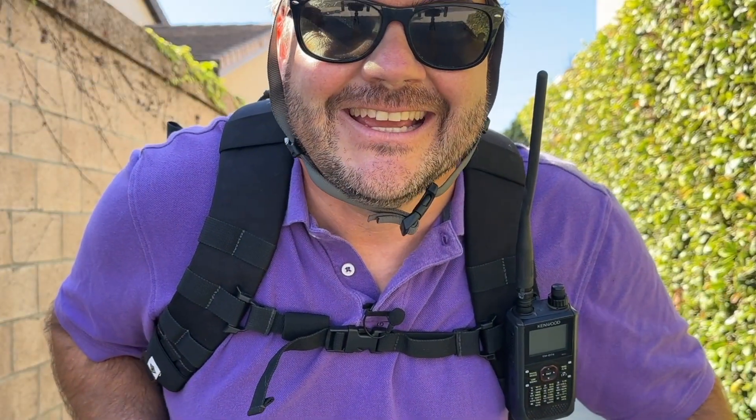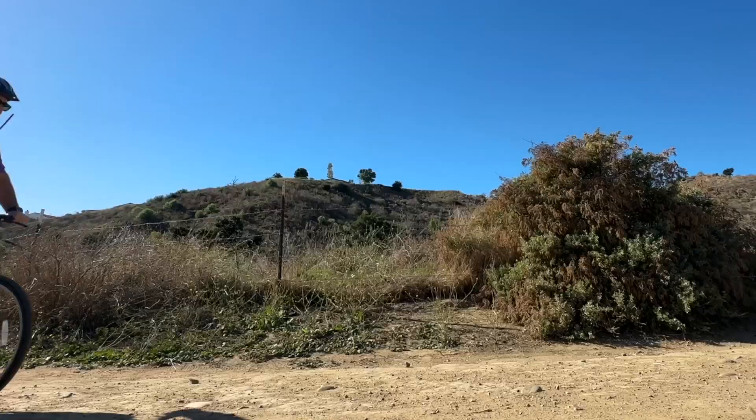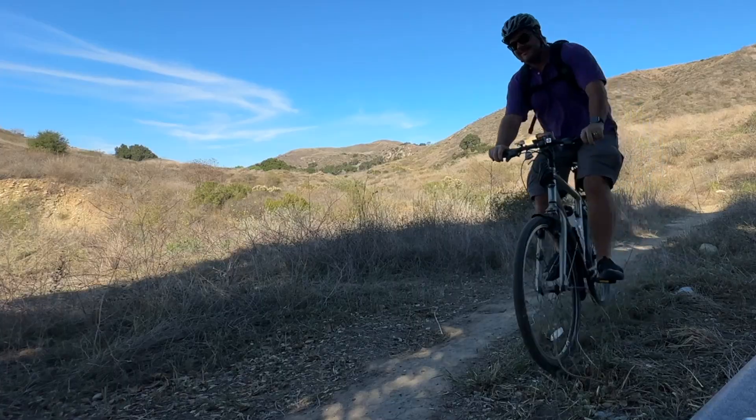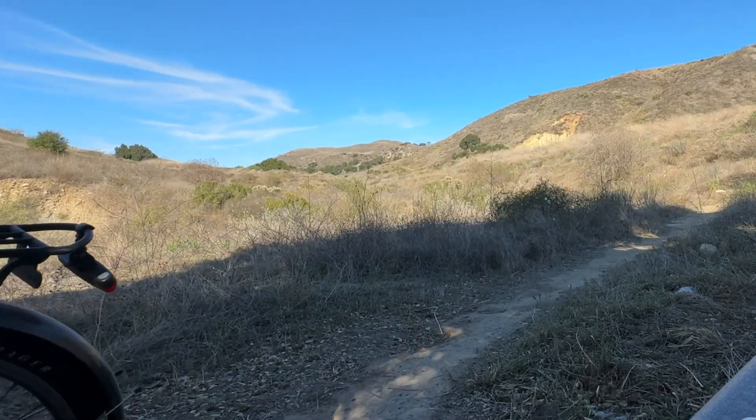I'm getting kind of hungry. It's time for a pizza. So it's time for some lunch. I really want some pizza, but I've been biking all this way and I'm outside of cell phone range. I wonder if I can order one with Winlink and a Baofeng. Let's find out.